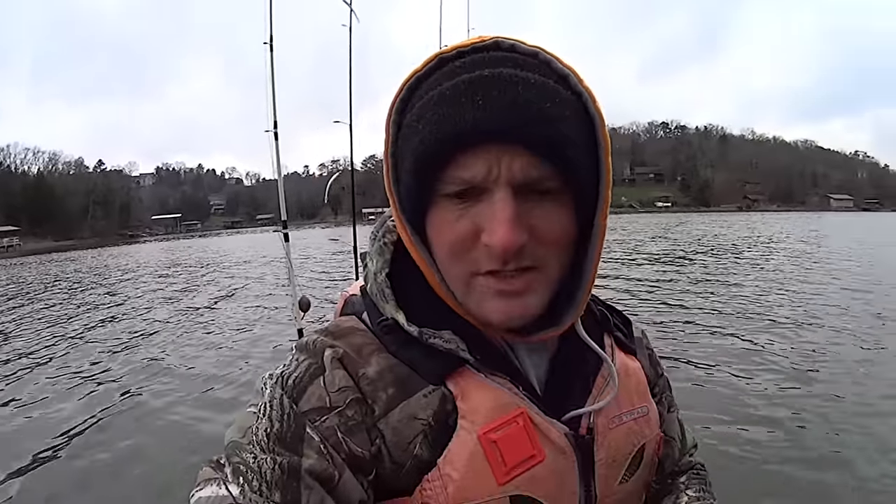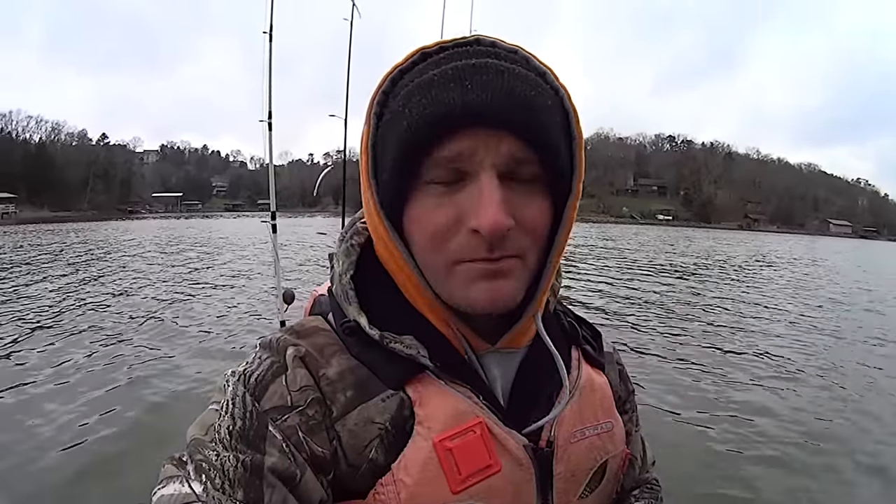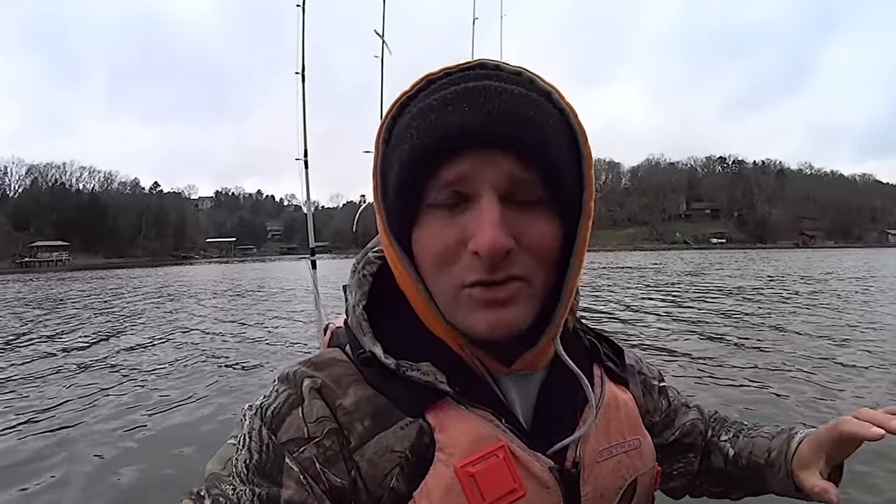I came out here with my ultralight rod and a rod that I'm going to troll with as well. I'm going to start out trolling just due to the conditions. Our water temps here are 47 degrees right now and it is a cloudy cold day - air temps in the low 40s, and it's been cloudy all day. The water back here in the back of this creek isn't going to have heated up at all, so I'm assuming fish are probably going to be a little deeper. That's why I'm going to start out trolling real slow, 0.3 to 0.5 miles an hour, keeping my jigs toward the bottom.